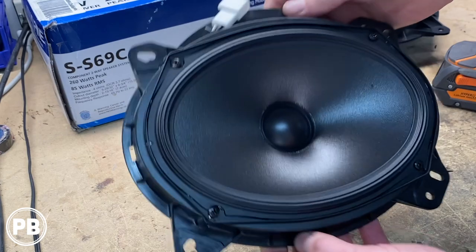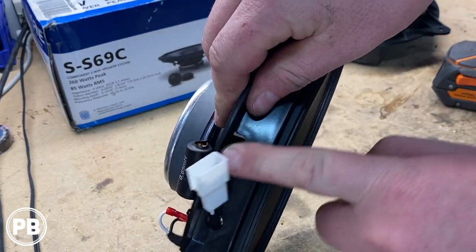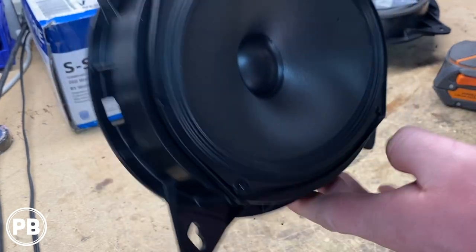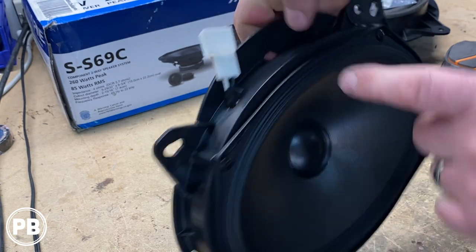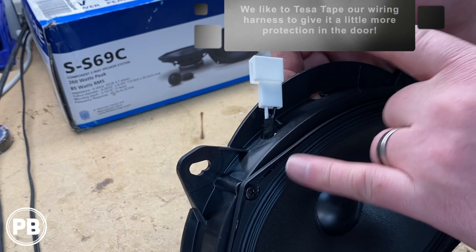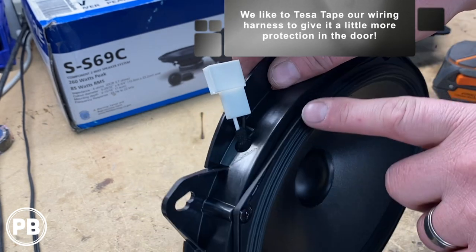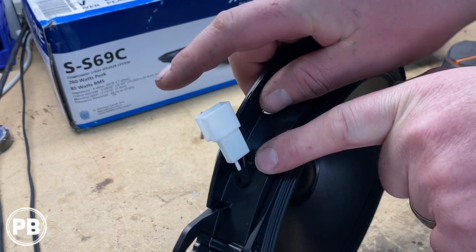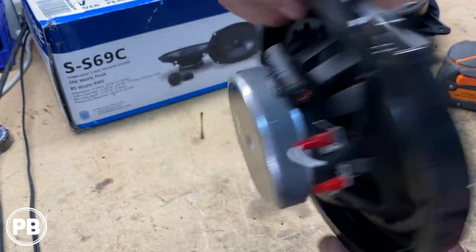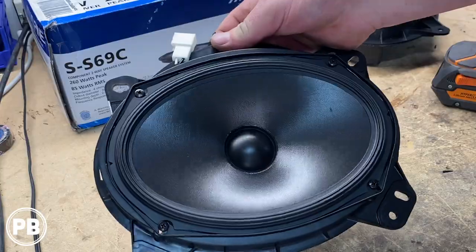Our mid-range is done — it's all mounted up. Metra does provide a hole for your speaker wires to pass through, but our harness was too short to reach through it. Most times the Metra harnesses are much longer, but this set is a bit off-brand so it doesn't quite reach. If your harness doesn't reach, just put in your own hole and seal the original one up with some sound deadening. Mid-range is all done, so now let's turn our attention over to the tweeter.